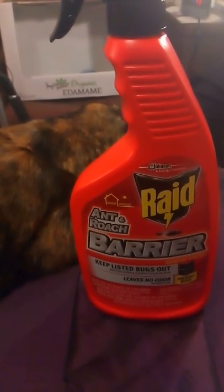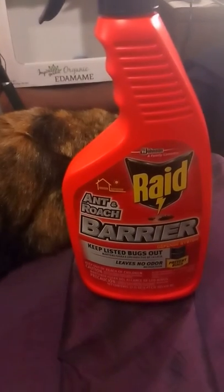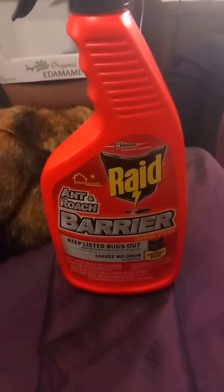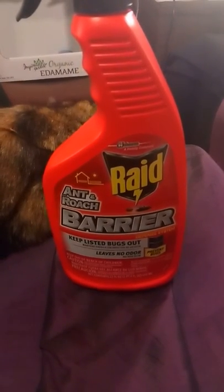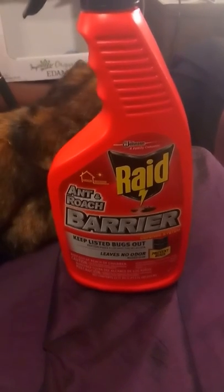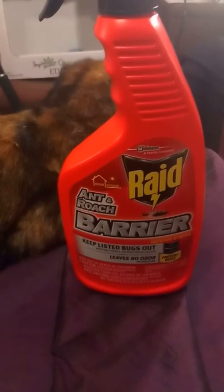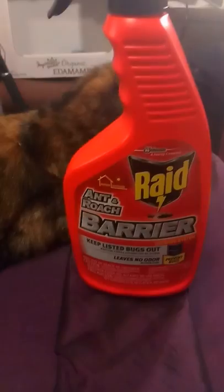Just a short video to let you know about the Rage Bug Barrier. It's an ant and roach killer and it does kill about 15 or more bugs.